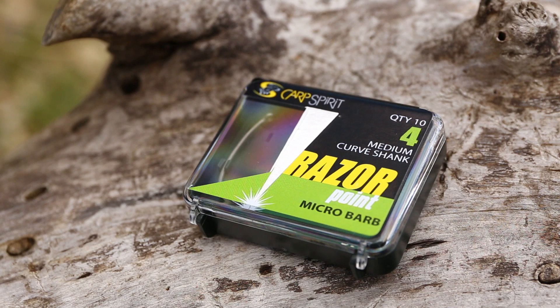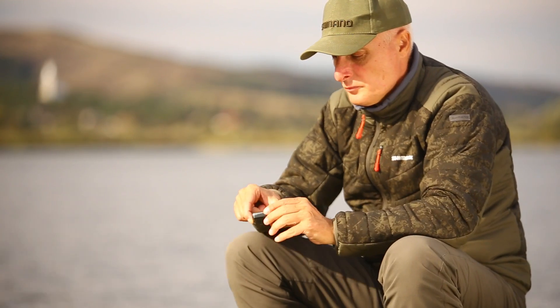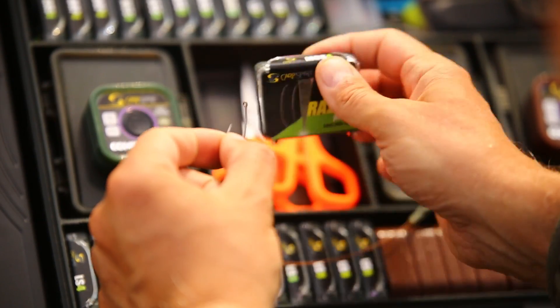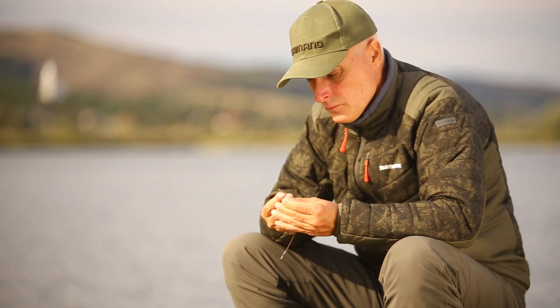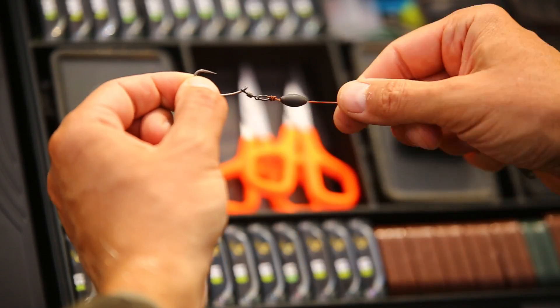Cârligul rezolvă principala problemă de siguranță a monturii 360 de grade. Montura se leagă simplu, cu un vârtej flexibil mic montat pe cârlig. Ochetul cârligului rămâne descoperit.